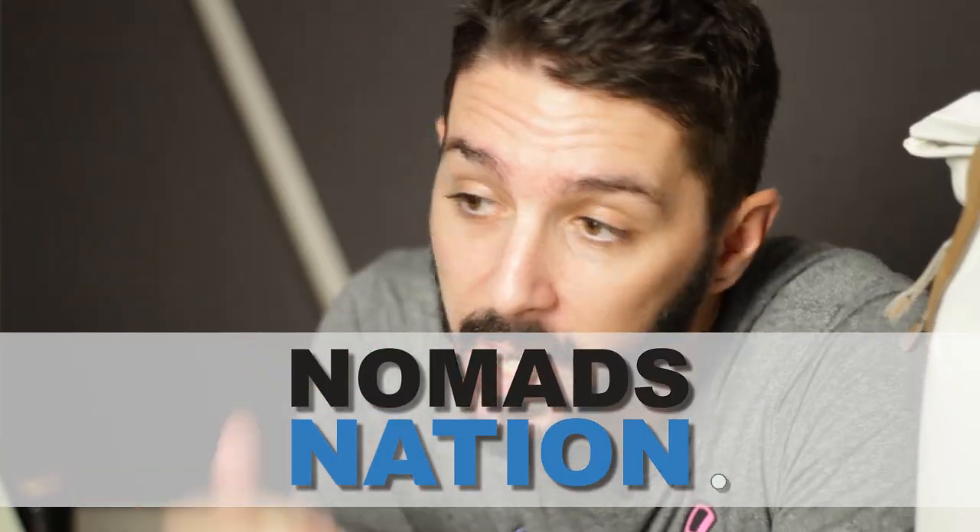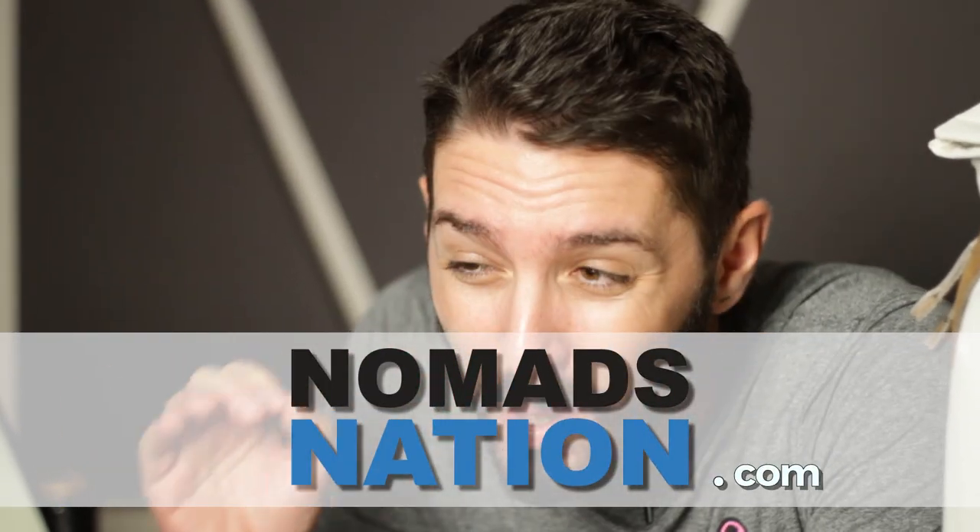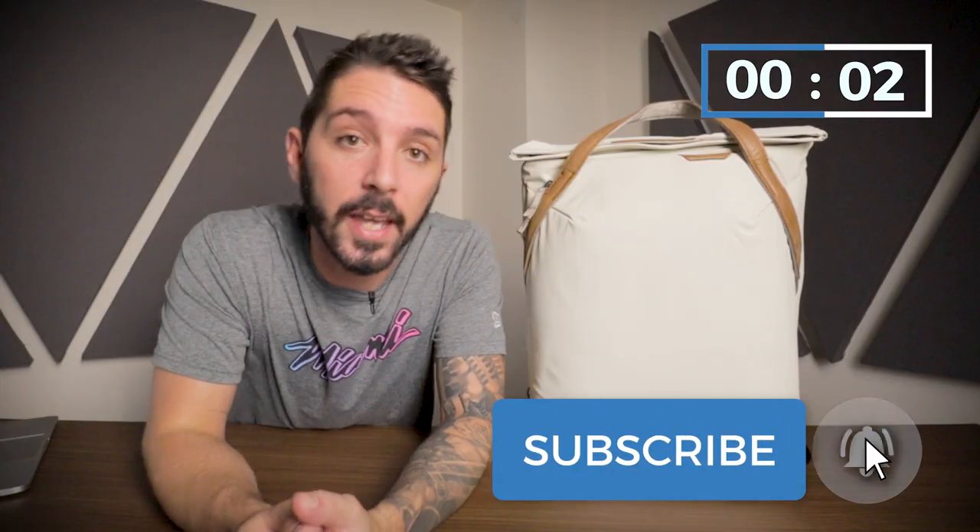Real fast, before we jump into the review, my name is Aaron. The guy behind the camera is Tao. Together we are Nomads Nation. We do the best backpack, tote, sling — all those kinds of things that carry things. If you like those kinds of reviews, hit the subscription button and hit the notification bell.